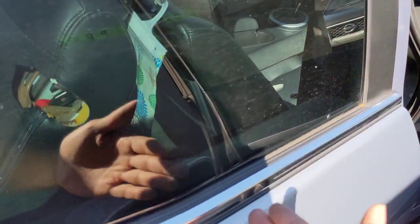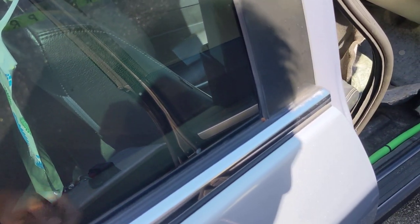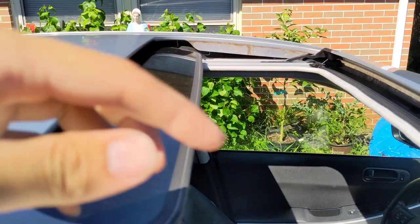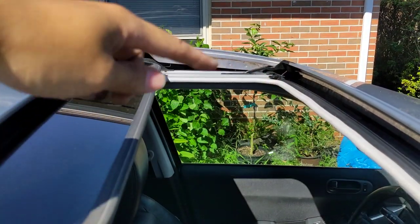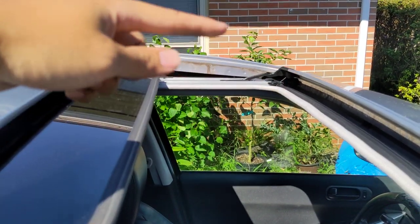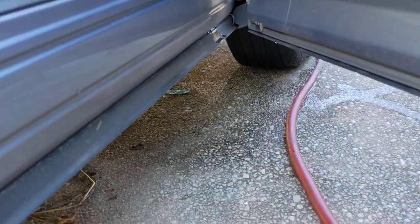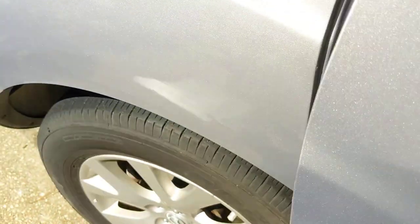It seems like it's coming in from the center somewhere, and that's an issue because we've got a little mold going. So what I've been doing is pouring water down the channels, front and back, with my hose. Both front ones are working fine — you can see there's plenty of water draining — but in the rear we have nothing.